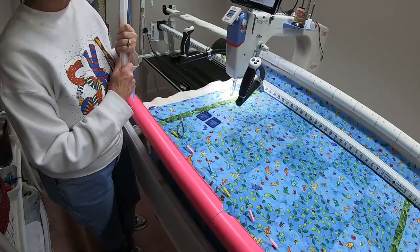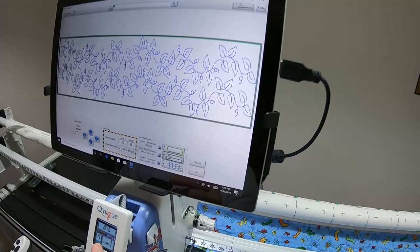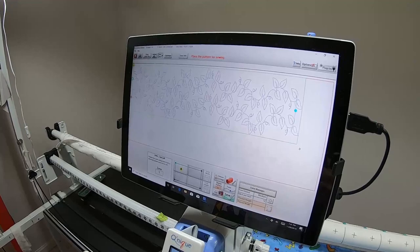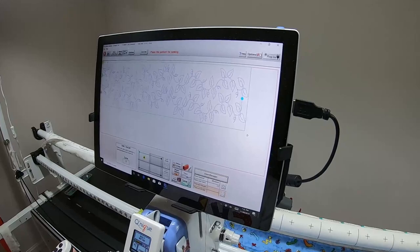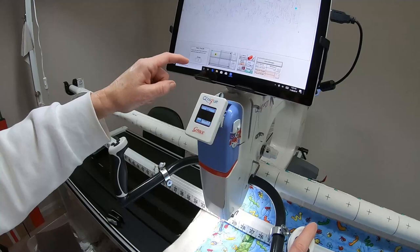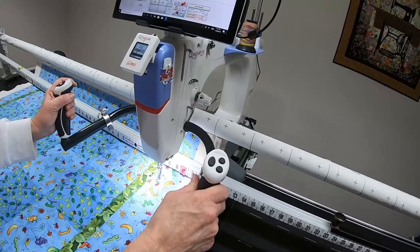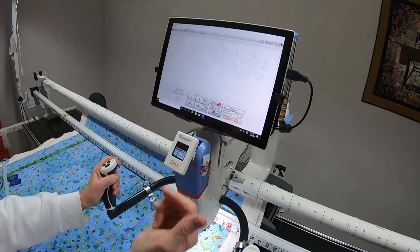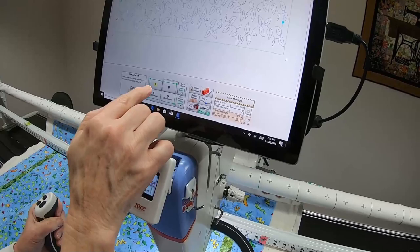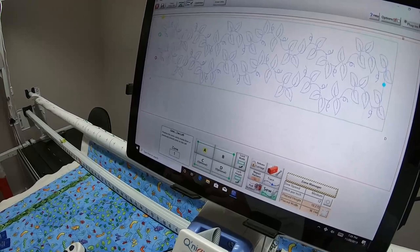One more thing I didn't cover: in Zone Manager, if you choose Four Point and say OK, then at that point you'd start in the top left corner — A lights up. Move your machine to the top right corner and touch B, then C and D show up. There are also lock options — if you had only touched A and done the lock, it would have gone over the total width set in the first screen. That is another way to set zone placement.